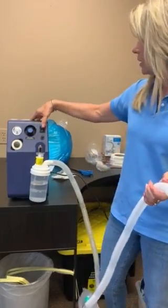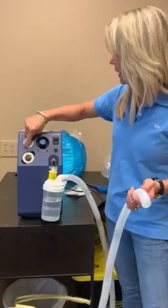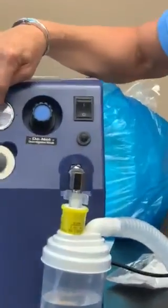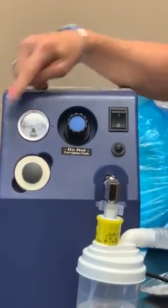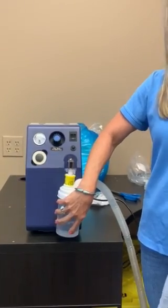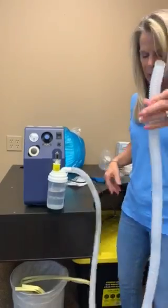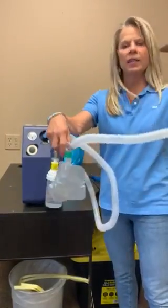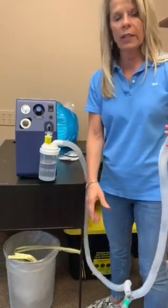So the way this works: this is your power button here. This is the manometer that shows where we set it, between 25 and 35. This is your water bottle — we always use distilled water here and you fill as needed. You have the corrugated tubing and you have the drainage bag, which hangs down at the low point and helps the water drain into the bag.